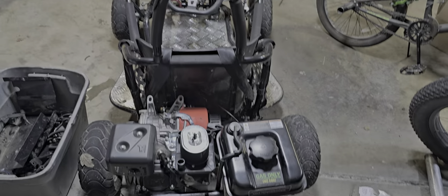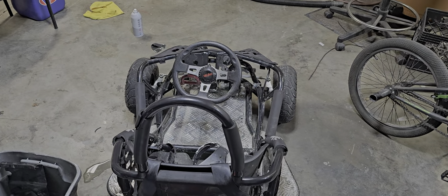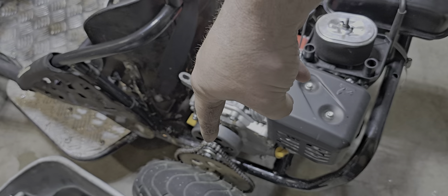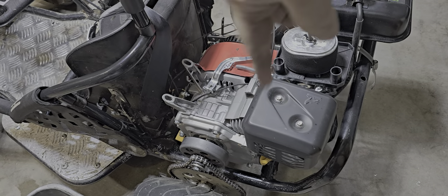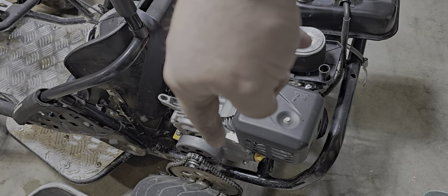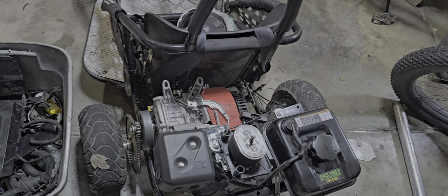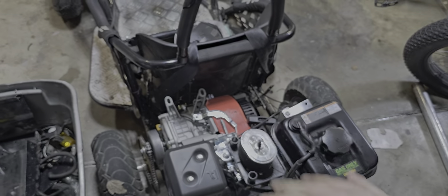It's a couple hundred dollar upgrade and trying to keep it somewhat affordable, but the thing turned out awesome and does it fly. On this, we're running the stock number 35 chain that the go-kart came with off the electric motor. And then we have a 12 tooth sprocket running on the stock gear that came with the electric go-kart. So as much stock as I could reuse, I did.